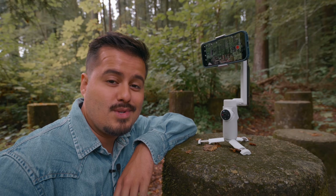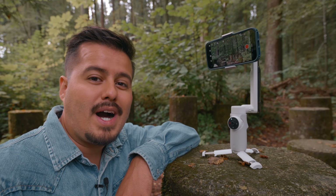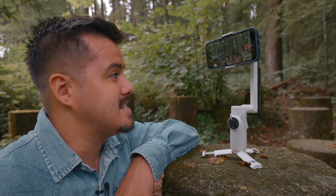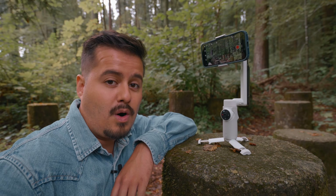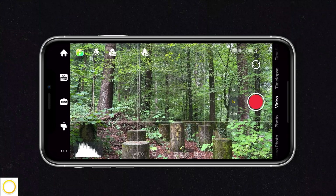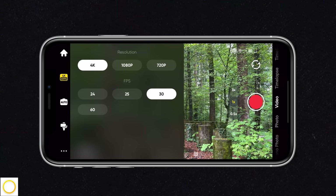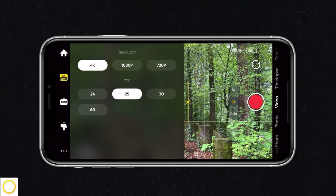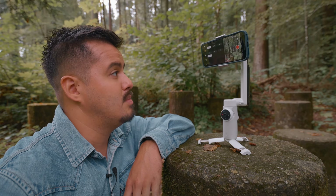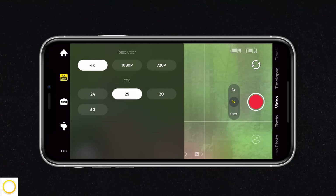I'll be using the Insta360 app to shoot my videos, but you can also use the default camera app. The Insta360 app expands the functionality of your phone and gives you features like DeepTrack, which I'll introduce later. Once you open up the Insta360 app, the first thing I do is set the resolution to 4K, which gives me the highest quality possible, and the frame rate to either 25 or 60 frames per second. If I want to create slow motion, I use 60; otherwise, 25 frames per second. For now, I'm going to leave it at 25.